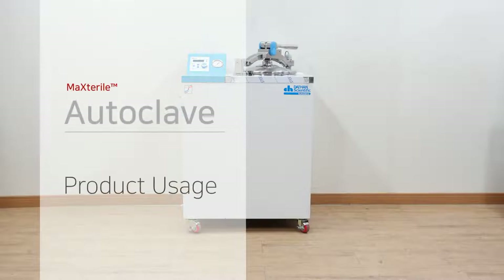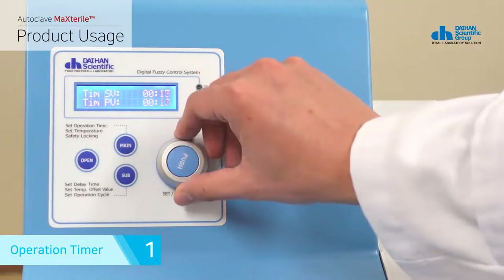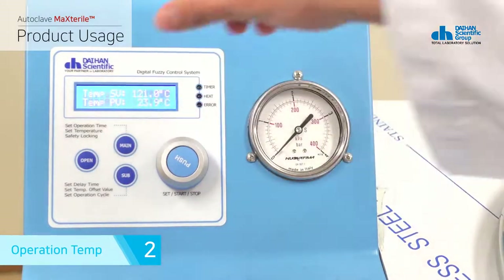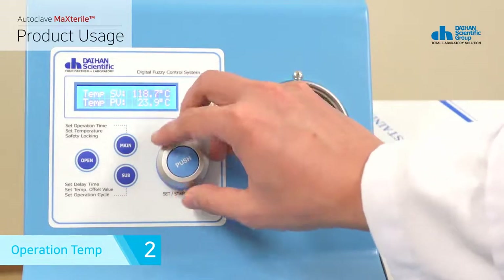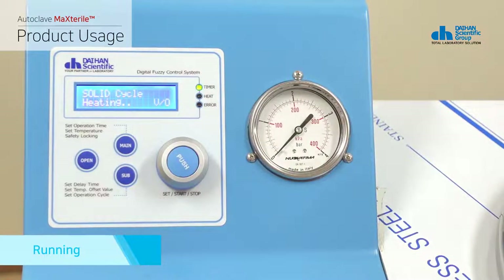The following is a description of how to use the product. The operation timer sets the time for sterilization. It counts after reaching the target temperature and can be set up to 99 minutes 59 seconds in one minute increments. When you press the main button in the operation timer, it switches to operation temperature. You can set the sterilization target temperature up to 132 degrees in one degree increments. After setting the time and temperature, press the jog dial in operation temperature to start product operation. When the product operates, the heater LED turns on red.